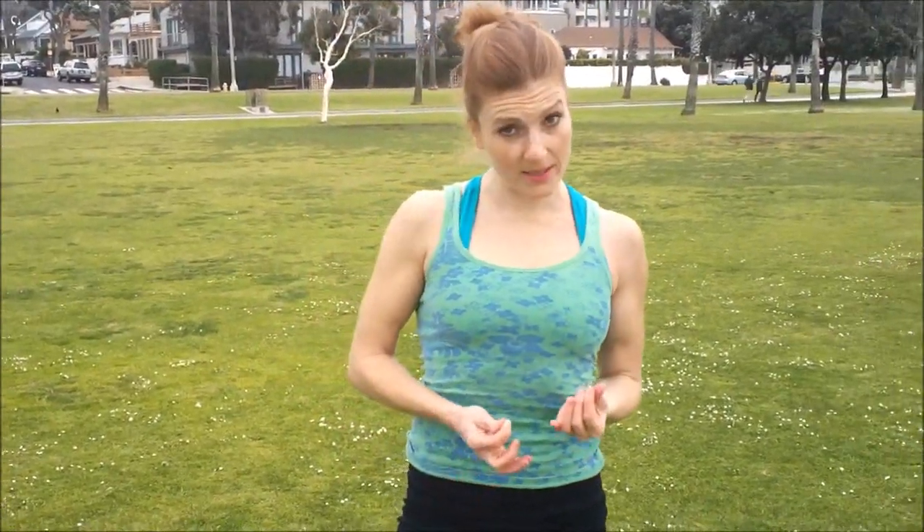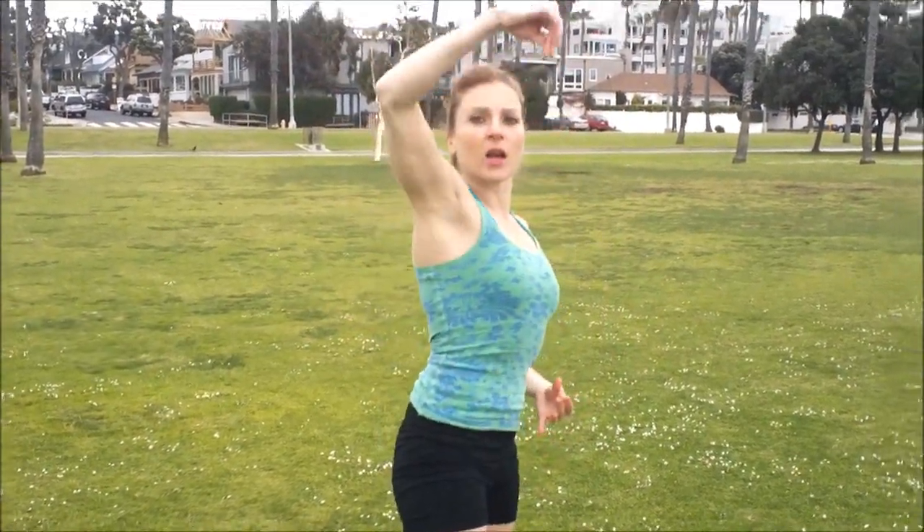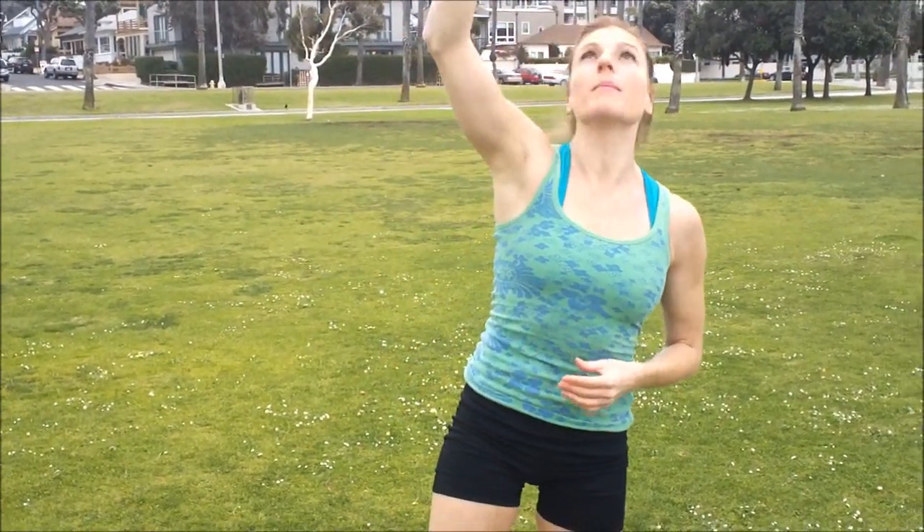Now for a straight arm handstand forward roll, you're gonna stay open — open sesame, this is totally in one line. Same thing: you're gonna stop that first leg at vertical, other leg's gonna join it. Pretend like someone is literally pulling your toes up to the sky as you begin to fall, so you're gonna push through your shoulders. You're gonna lean onto your fingertips slightly and think about rolling off of your fingertips. So you're falling, falling, falling while you're pushing through your shoulders, and something in the air is pulling your feet at the same time.